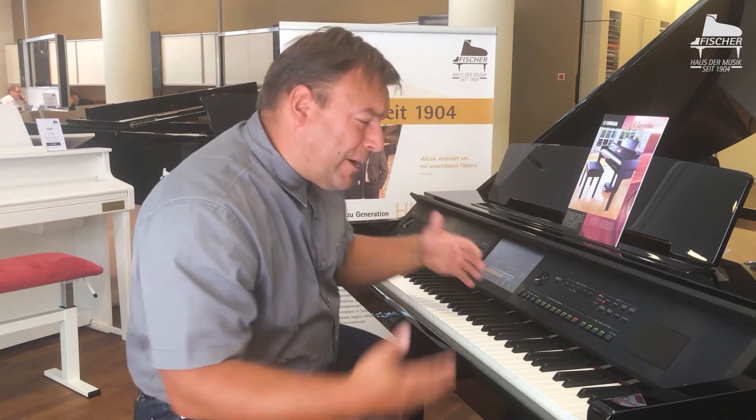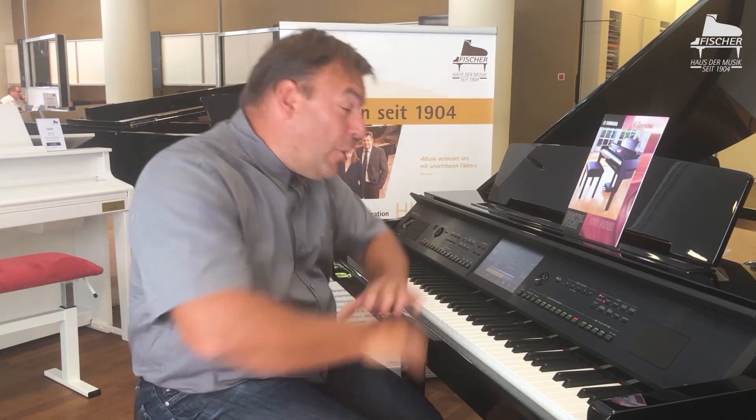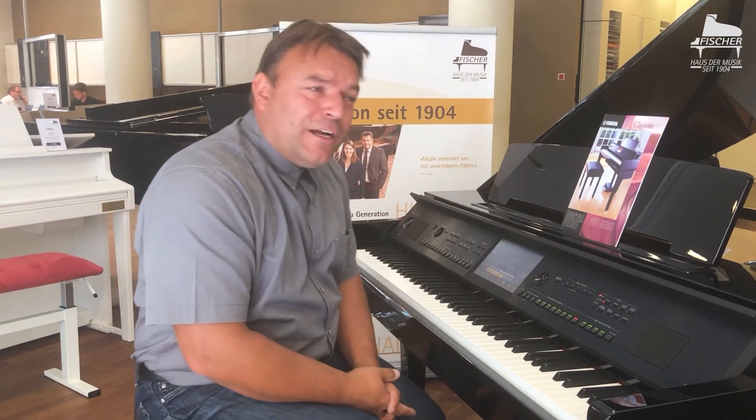That is of course enormous fun — to be able to play like a keyboarder as well. And all of this in one digital piano.